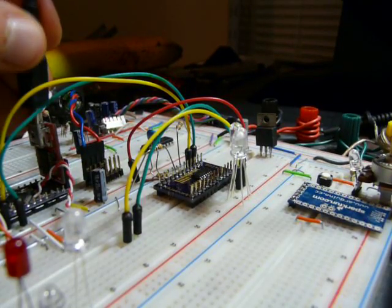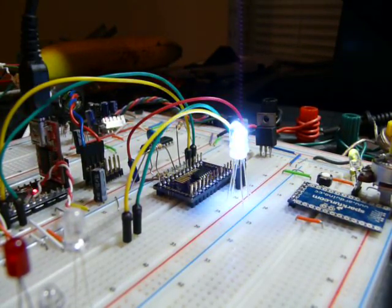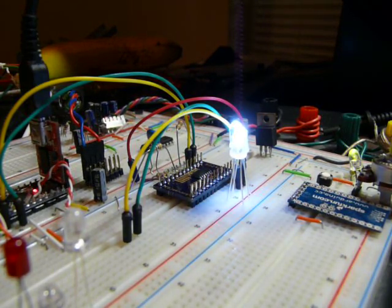Well, any self-respecting electronics geek loves blinking lights. And come on — I have a room full of LED lights. How could I not make each one individually addressable? So that's exactly what I'm going to do, and I'm going to detail in this video how I did that.